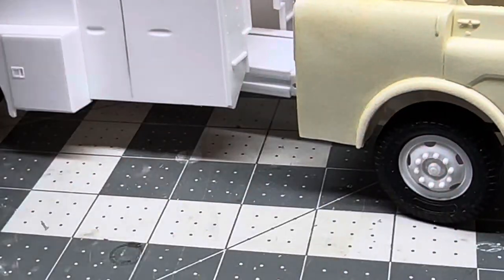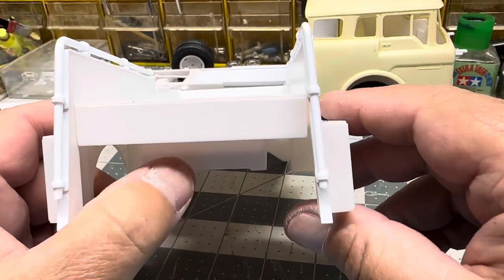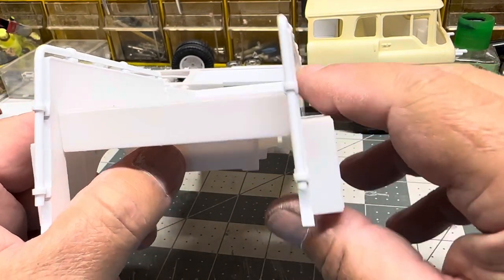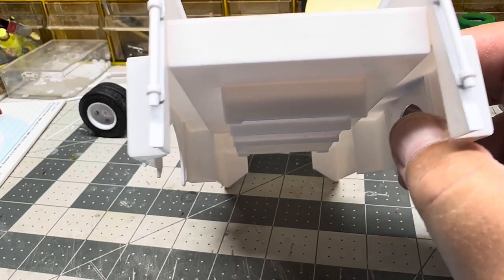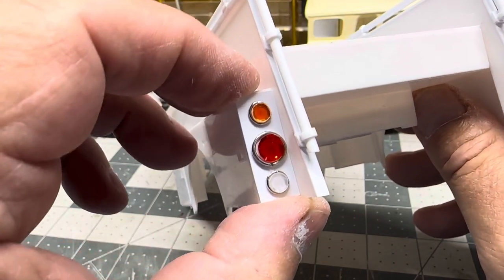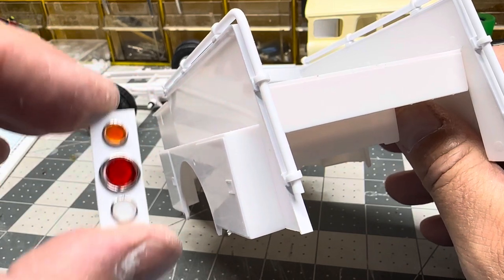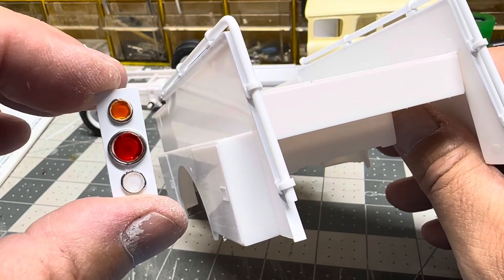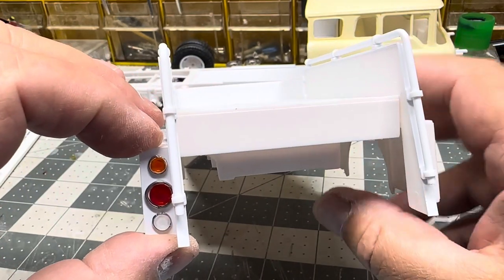I made the taillight panels that will go on the back of the compartment doors — I made two of these. They'll get painted up, but we've got our turn signal, taillight, and backup light on there, and I made two of them.